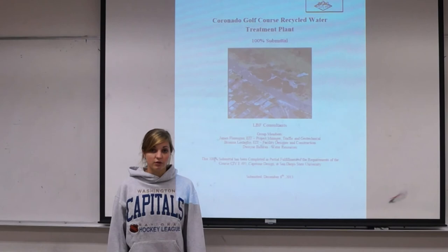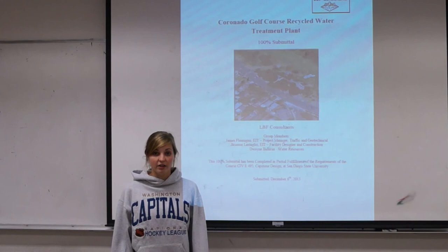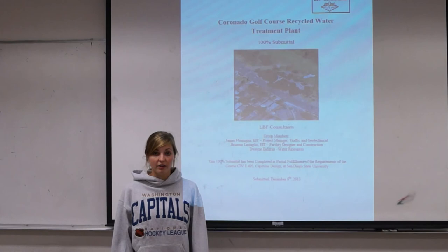In conclusion, LBF Consultants has decided that the Coronado Golf Course Recycled Water Treatment Plan for irrigation purposes is a sustainable project. It will allow us to solve the dual problem of sewage leaving Coronado Island as well as the transport of water to the island. It will overall save the golf course a lot of money and be sustainable for years to come. Thank you very much.